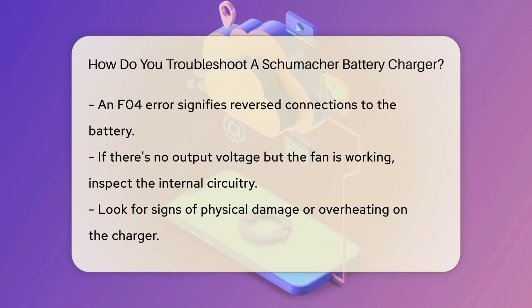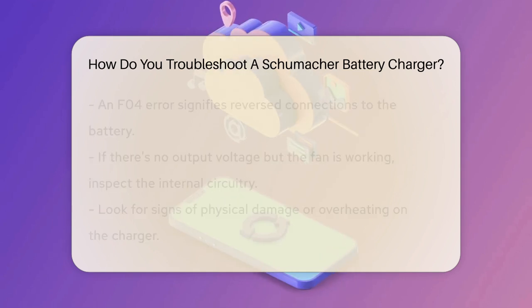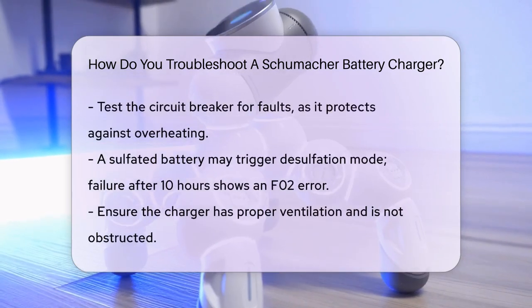If the charger is not producing any output voltage, even though the fan is working, there might be an issue with the internal circuitry. Check for any signs of physical damage or overheating. Sometimes the problem can be as simple as a bad circuit breaker. These breakers are designed to protect the charger from overheating and can be replaced if faulty. You can test the circuit breaker by measuring the voltage across it and checking for any resistance issues.